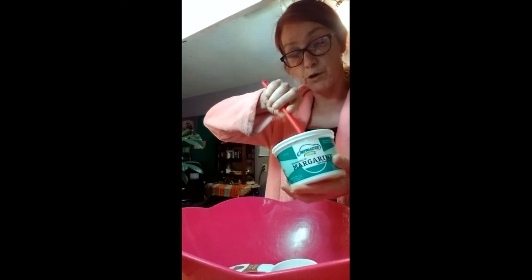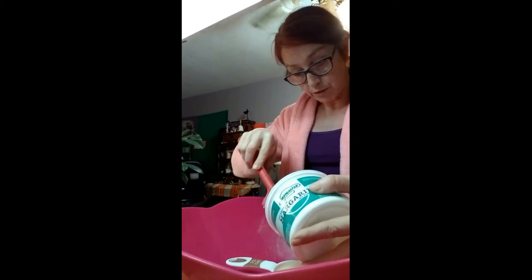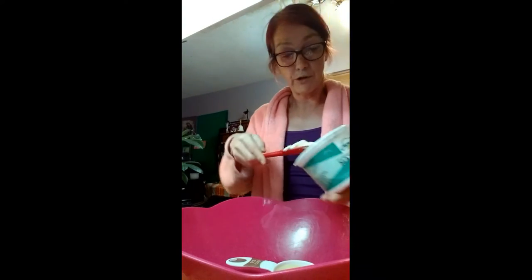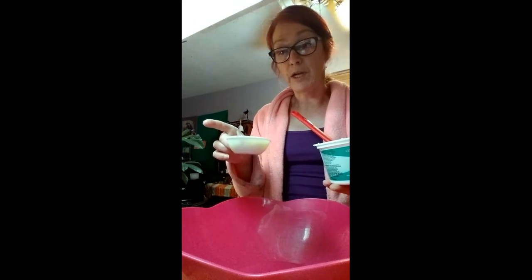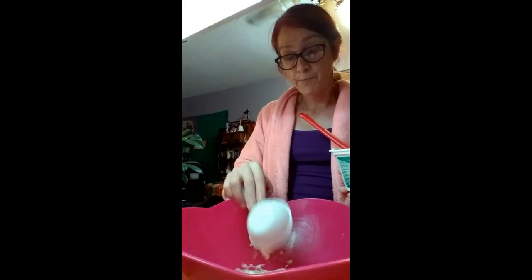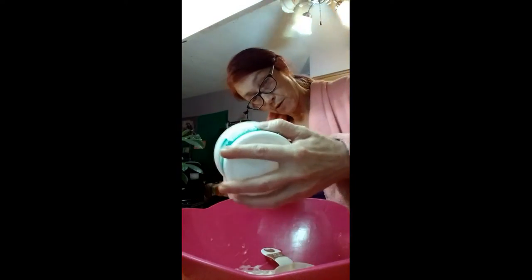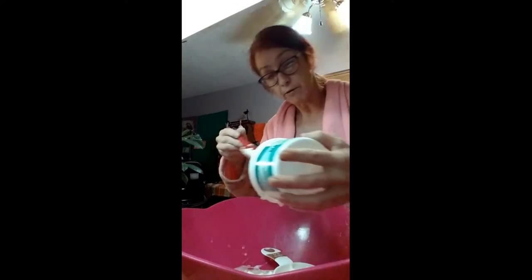We need two thirds of a cup. Today we don't have butter so I'm going to use margarine — I could use oil or coconut oil, but I don't want to because that'll make the cookies too greasy. So we're going to put four one-thirds because I'm making two batches. For one package you need two thirds of a cup, so this is about good for one.